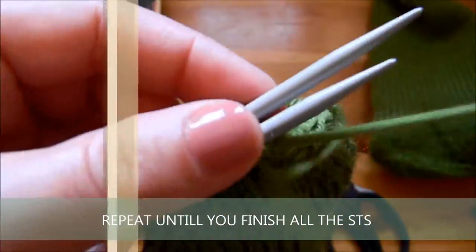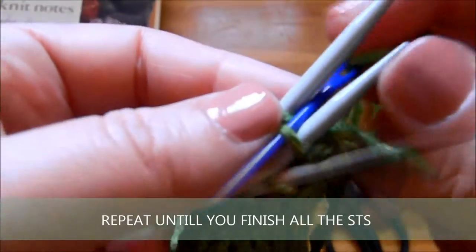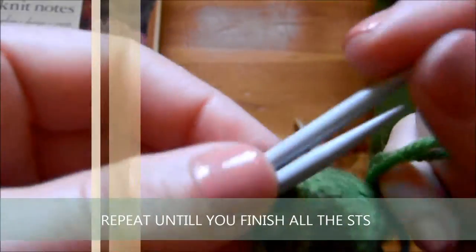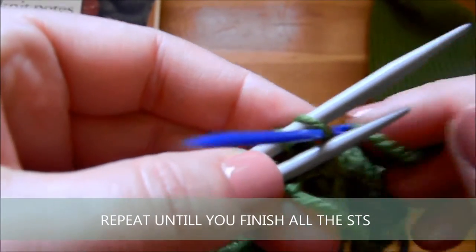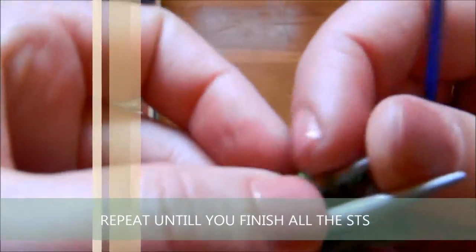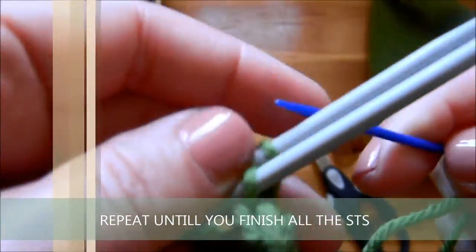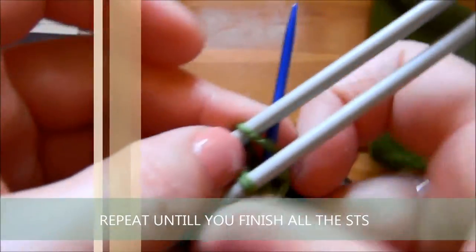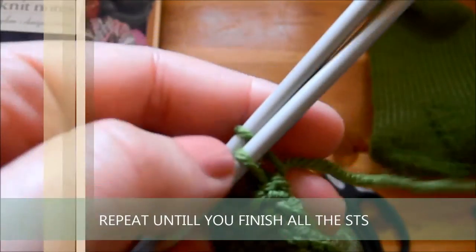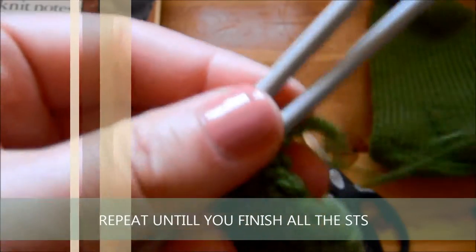I'm very happy that I had this opportunity to share with you how to knit socks. I hope you liked it — please like my videos and subscribe because I've got more exciting videos to come. Thank you all for watching, and I hope to see you in my next video. Bye!